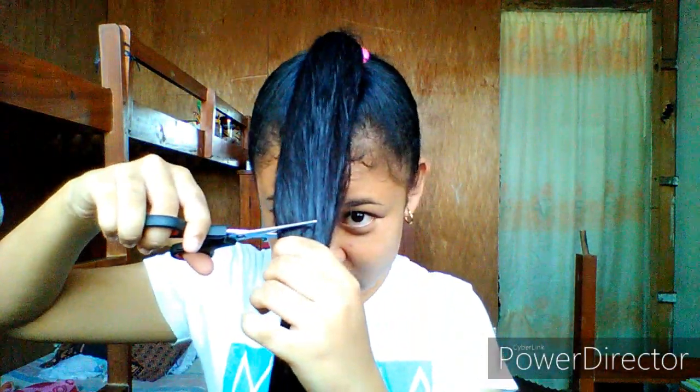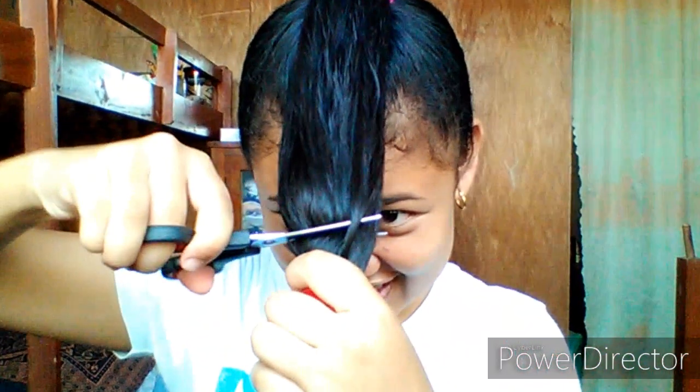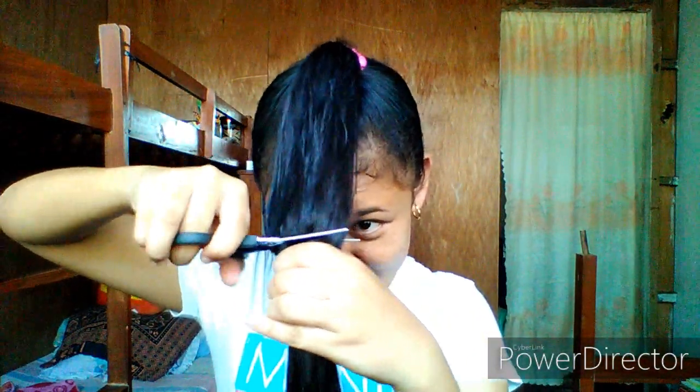I look so creepy! Once we have the ponytail, we want to tie it in another section where we decide to cut. I wanted to cut it right in here, so I'm going to cut it right here. I'm a little bit nervous. I wanted to start off cutting it right here... I am really doing this. Oh my god, I just cut my hair!